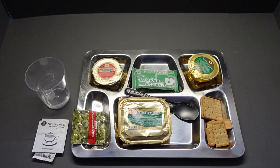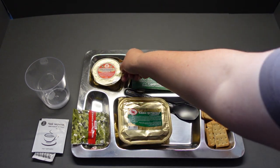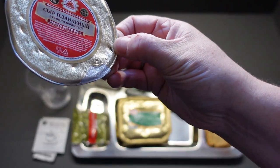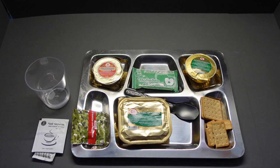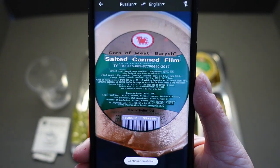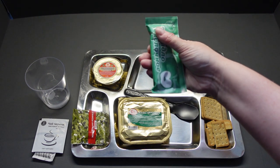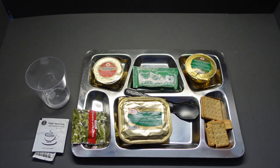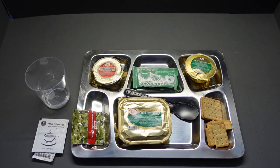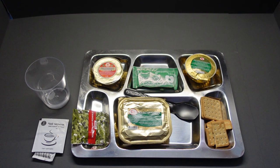Here we are then guys, our last meal. We've got our buckwheat porridge with beef. That's the processed cheese - I wasn't going to reopen it, I was going to save them and send them off to a certain Canadian trucker, but I've managed to pierce it somehow. Google Translate said: salted canned film. Yummy. But this I've saved to last - apple jam. Lovely stuff. Chewing gum, black tea and some crackers. You will have noticed I've not opened the second package of crackers - I've got a plan for those for a later video.